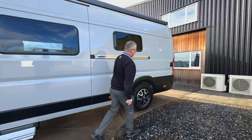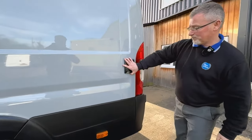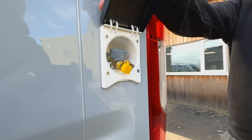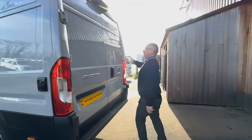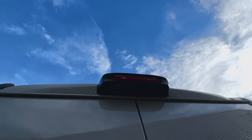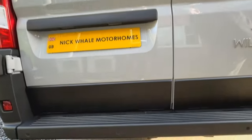As we're walking around here, we have the gas barbecue point, so that will work off the gas in your system. At the back you'll see we have a reversing camera at the top and we also have reversing sensors which are based into the bumper just here.